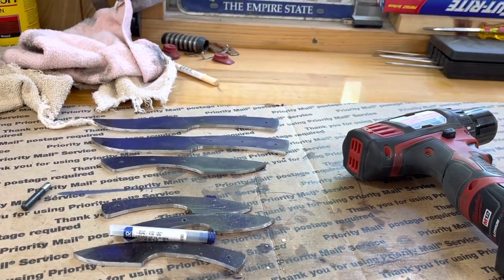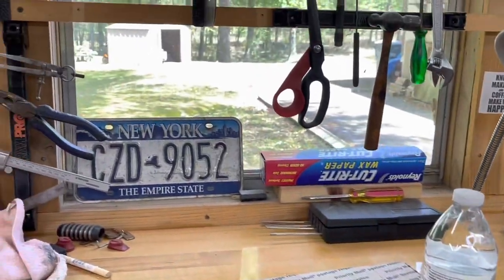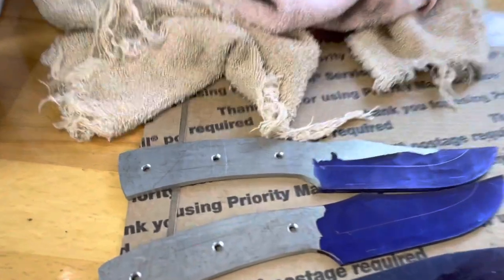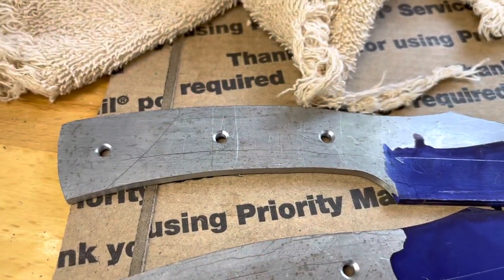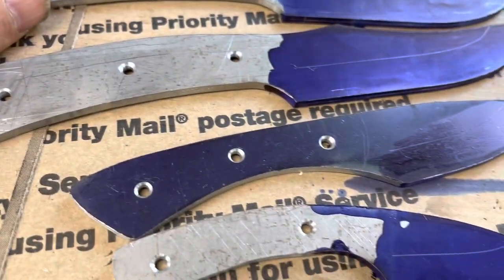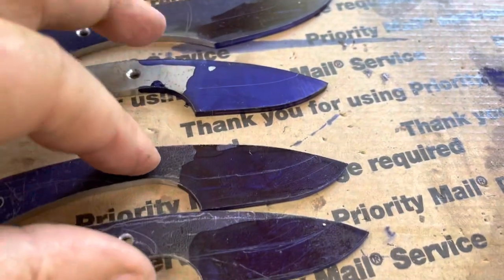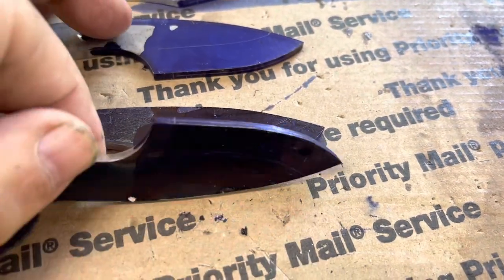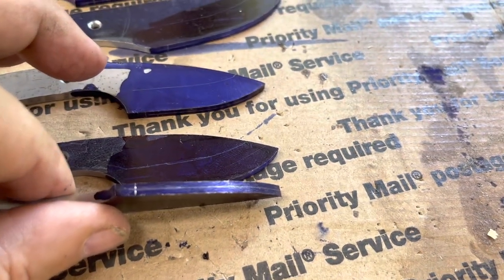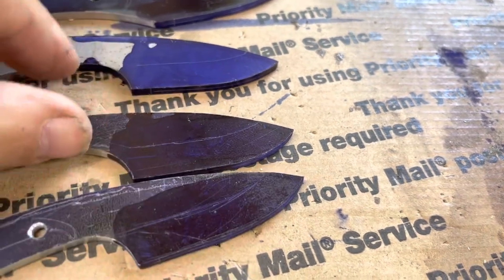Then I'm gonna go make a sheath. I'm taking a long break and drinking two bottles of water, then I'm gonna get to work. I've got my holes reamed out and flared. I've got my grind lines scribed, the center line scribed, and the plunge line scribed.